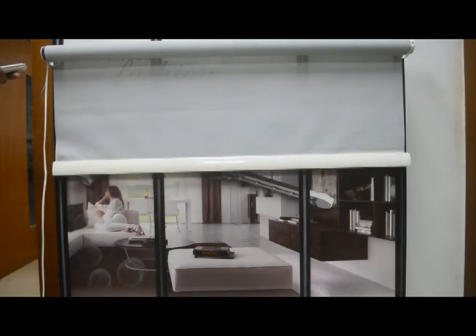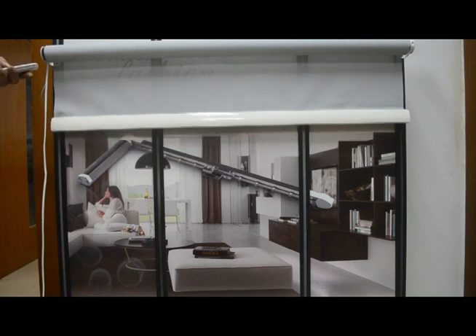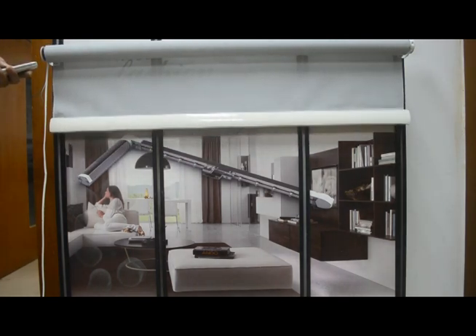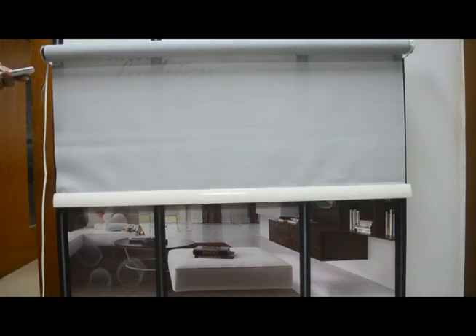You can see right now we can use the remote control to control the motor — up, stop, and down. We are already connected with the remote control and motor. But how can we set the limit?